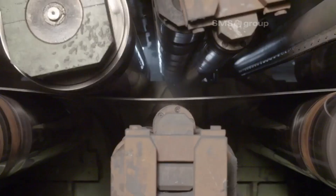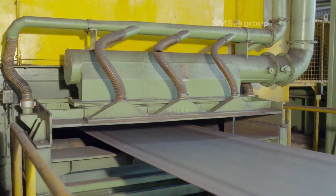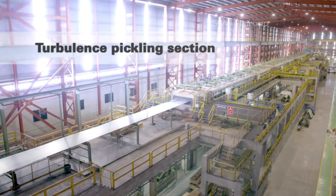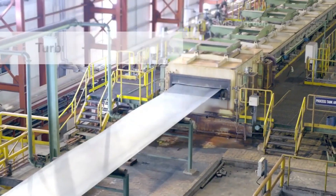The scale breaker removes oxide scales from the steel strip's surface through mechanical action. The pickling section uses turbulent flow to clean the steel strip efficiently, removing scale and contaminants for a smooth surface.